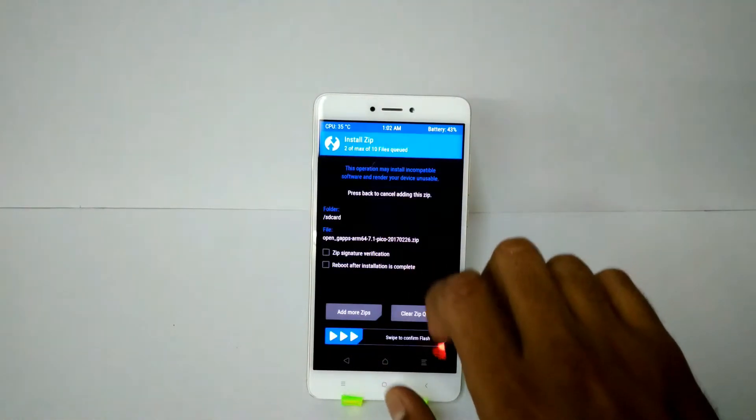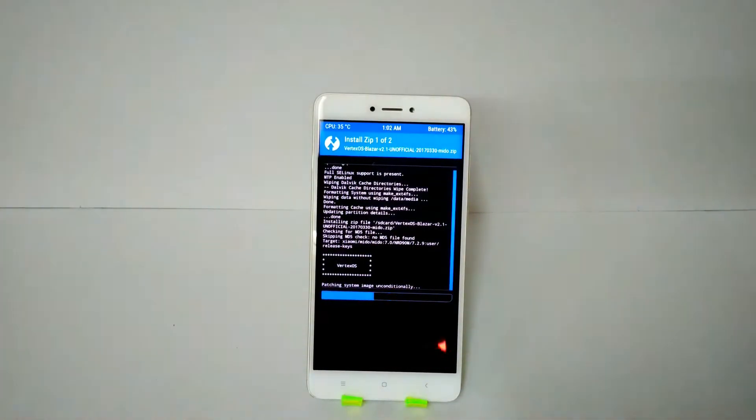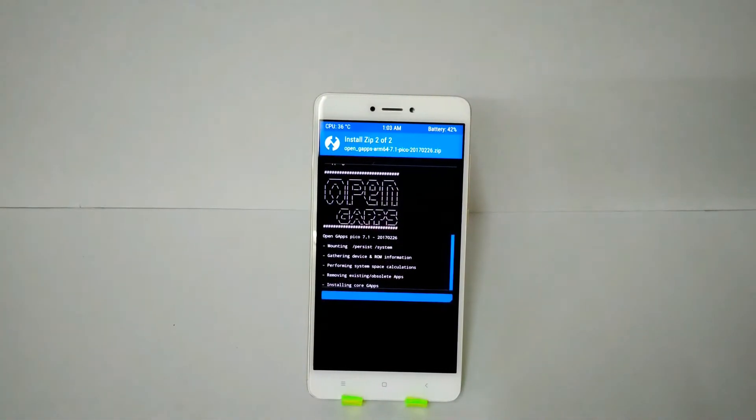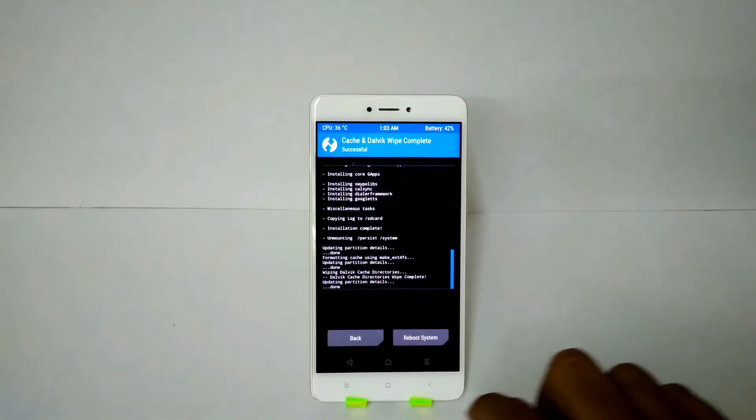I'm installing the GApps and the ROM file because I've already flashed the CM14.1 firmware, but I would recommend you flash that file as well. This installation will take about five to ten minutes, so please be patient. After all files are installed, wipe Cache and Dalvik again to be safe, then simply reboot the system.